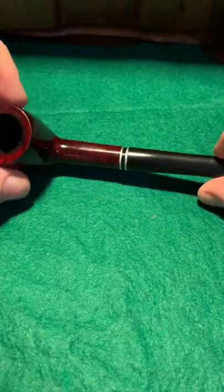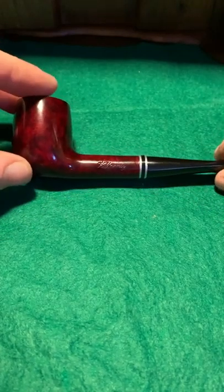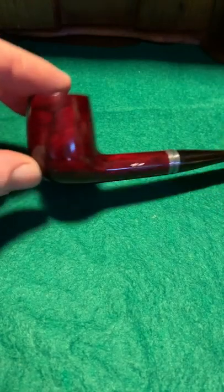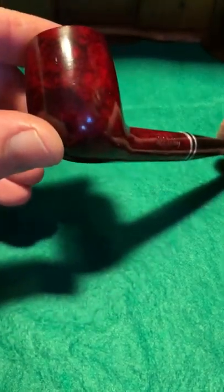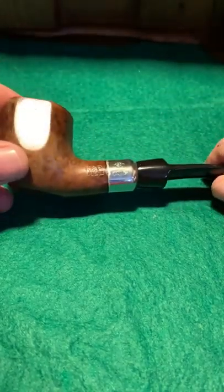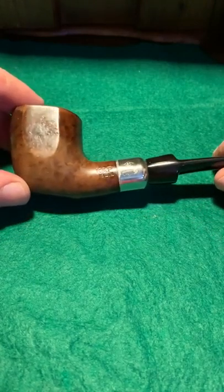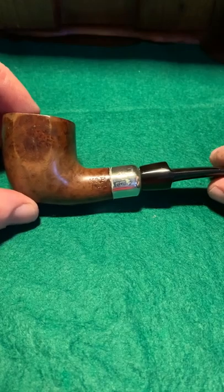All the Peterson pipes except for the first one — this is the first and only pipe I bought on eBay. It's a nice little Clarny, lovely grain on it — very lucky. So that's the second pipe I ever bought. It's not a peelip, just a standard saddle bit.